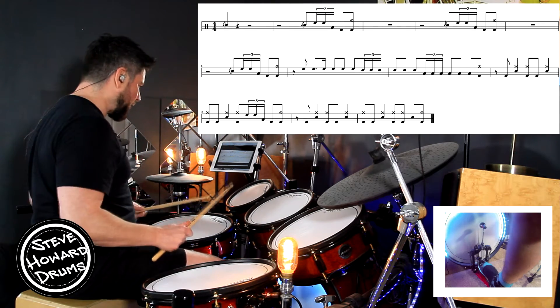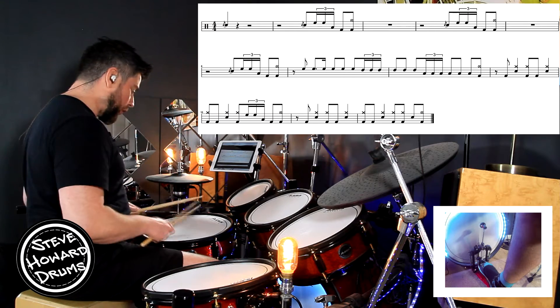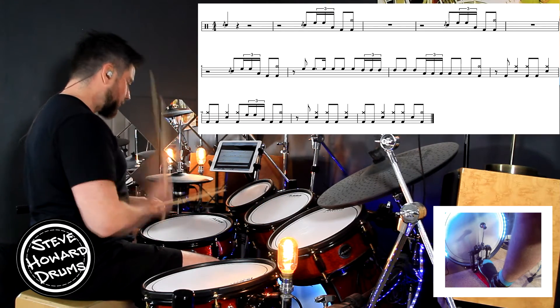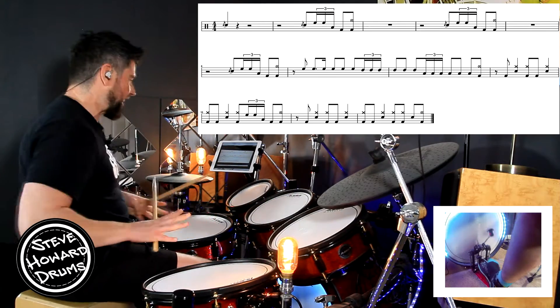Let's just look at that second bar again. We've got rest for two beats. It goes: one, two, flam tom tom tom, kick, kick and crash. One, two, flam tom tom tom, kick, crash.